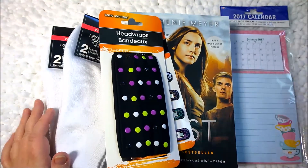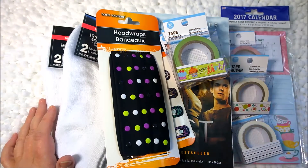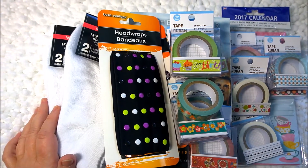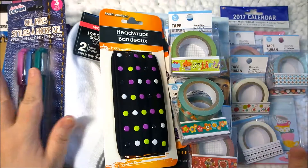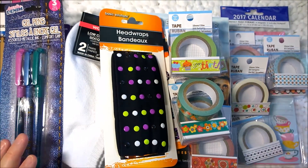So anyway, this is my haul from the Dollar Tree, my latest one. I was very thrilled to find all of this stuff there. I hope you like this video and I hope you find something here that you can go to your local Dollar Tree and find. Because it's always nice when somebody finds something and then you're like, I've got to go get it! But anyway, if you like this video, give me a thumbs up. And if you would like to see more haul videos or planner related videos or scrapbooking videos, subscribe to my channel. Thanks a lot, guys, and I'll talk to you later. Bye bye.